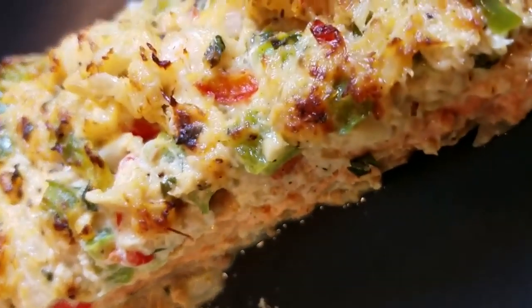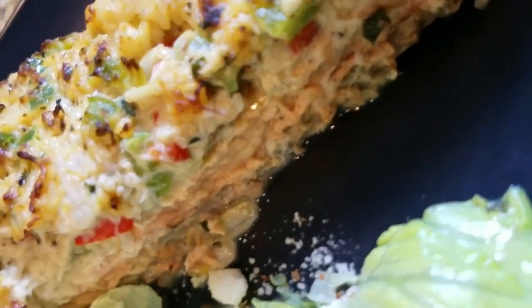Hey guys, my name is Kori. Thanks for watching Fork and Fly. Don't just see the city, taste it. Stay tuned if you want to see how to make this crab cake and shrimp topped salmon.